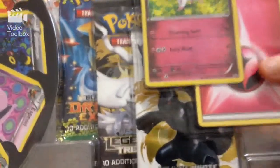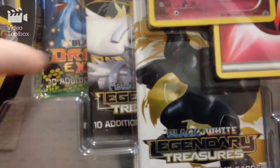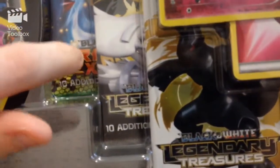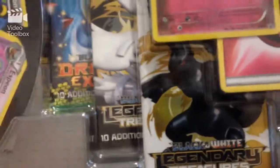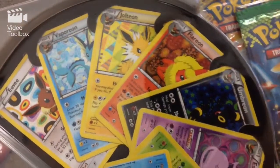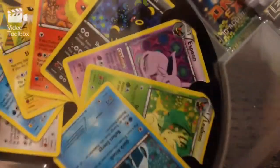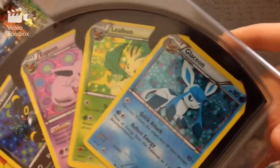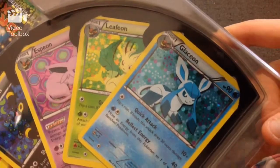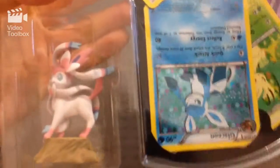We've got the Legendary Treasures. And then here we have Eevee, we've got Vaporeon, we've got Jolteon, Flareon, Umbreon, Espeon — Espeon's my favourite — and then we've got Leafeon and Glaceon, which are pretty cool. And then we've got the actual figure down there. So let's get into it.